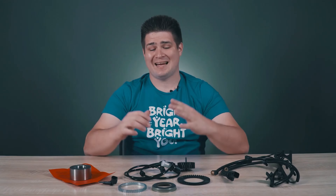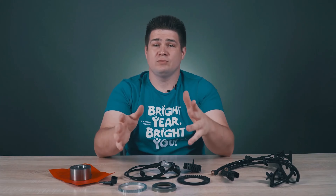Hello everyone! My name is Kirill and you are on the Auto Advisor channel. Today we'll talk about the ABS sensor.